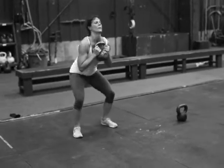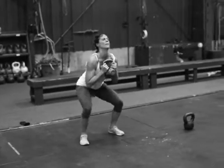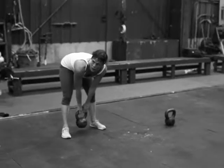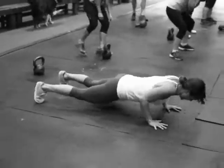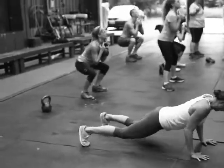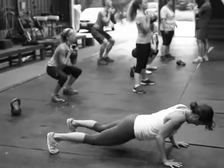I stopped the last circuit around 32 minutes to allow all the athletes to get a drink real quick, take a short breather, and then we rolled right into this circuit. So there was a little two-minute break, and then we started what we're on right now: 12 goblet squats, 6 burpees, and a 400-meter run.